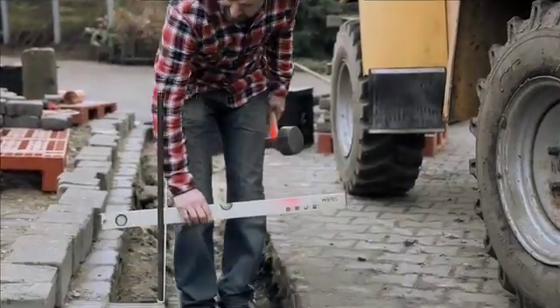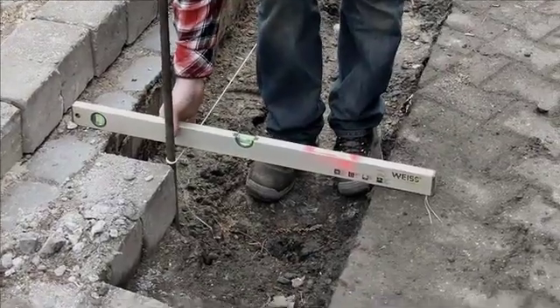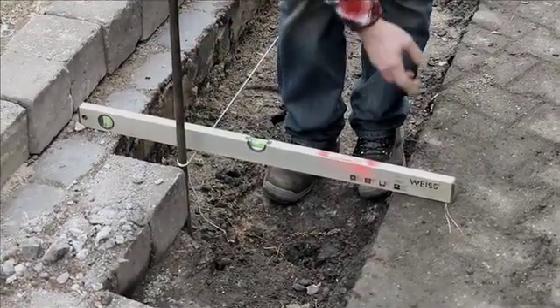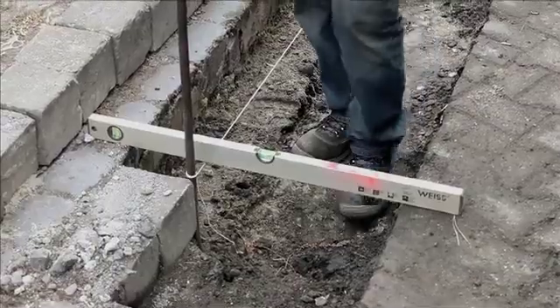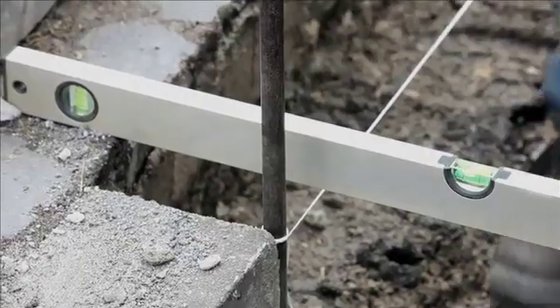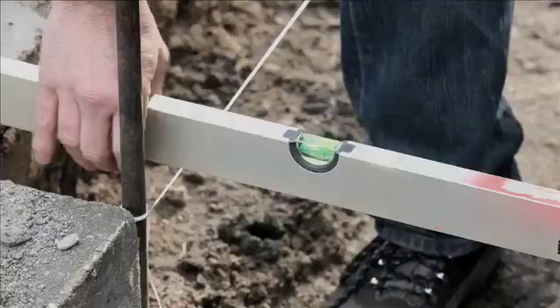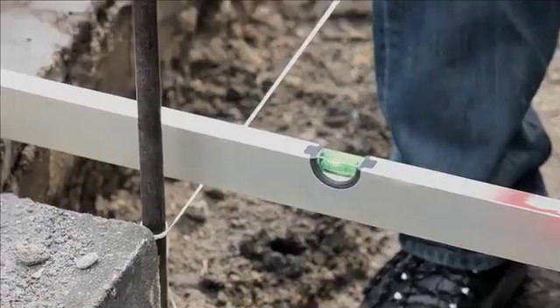The string is now in place and I need to check whether the height is also correct. There is only half a centimeter beneath the string and the adjacent paving, so I'll go a little lower. This is to ensure that proper drainage will take place. I can always put the block back in again later. This definitely puts me on the safe side and ensures that the water will flow in properly.